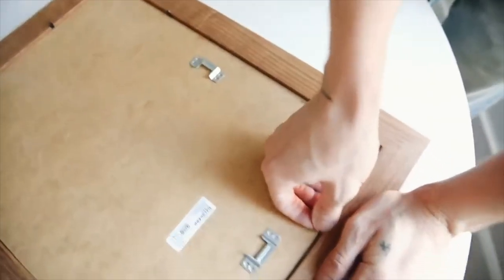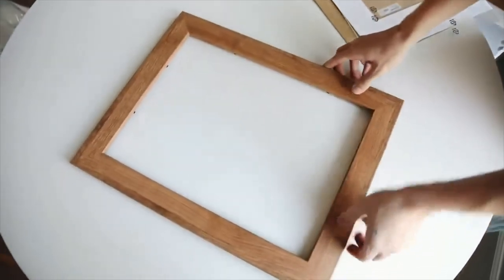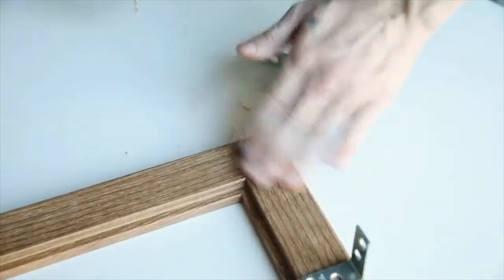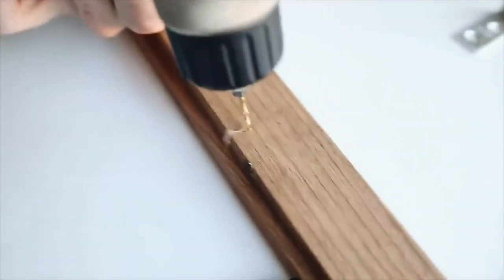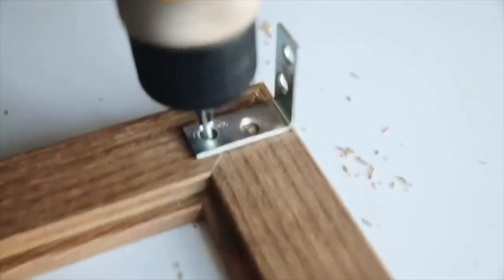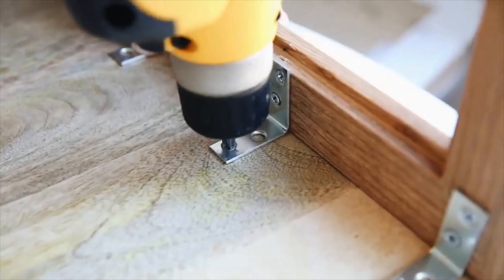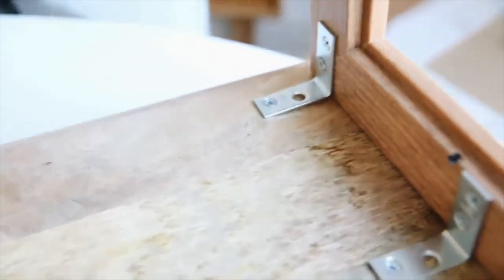The L-brackets are from Lowe's — just a couple of bucks for a pack of eight. I'm opening up the frames and pulling out everything inside since those pieces aren't needed. Then I'm laying down four L-brackets on the shorter end of the frame. I learned about pilot holes from my friend Rachel, a woodworker on YouTube — using a small drill bit to create starting holes for the miniature screws so the wood doesn't split and the screw has an easier area to drive into.